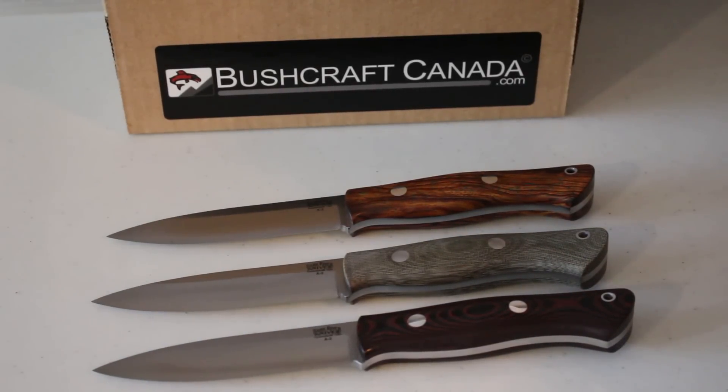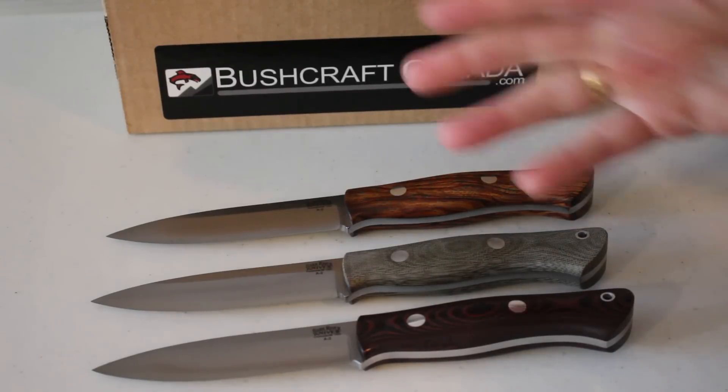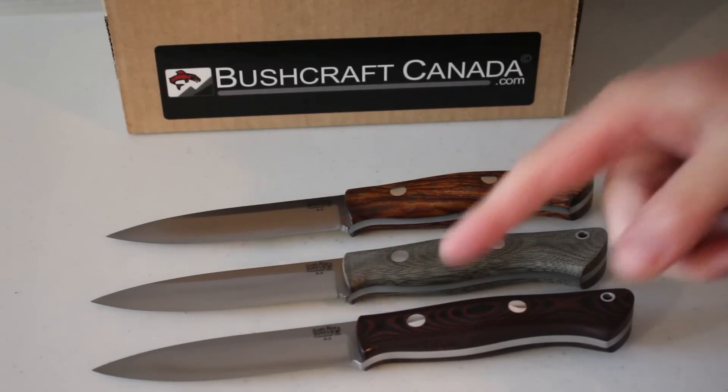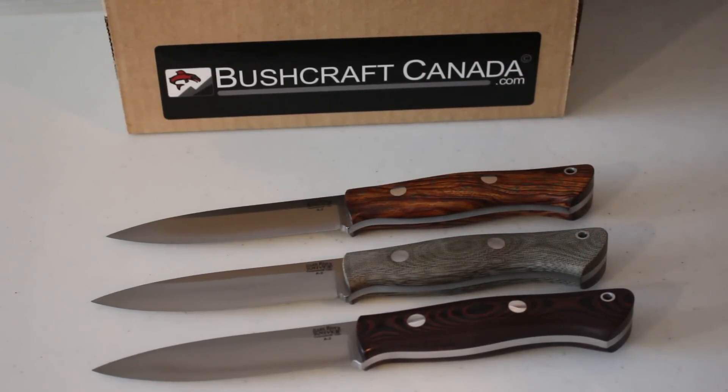Hello, Paul Brunson from bushcraftcanada.com. I'm going to show you some Bark River Auroras that we just got in a little while ago. We got in quite a big range of them — all kinds of laminates and woods, macatas, G10s, that kind of thing. I've just got a little selection of them here: a desert ironwood, a green macata, and a red black macata to show you.